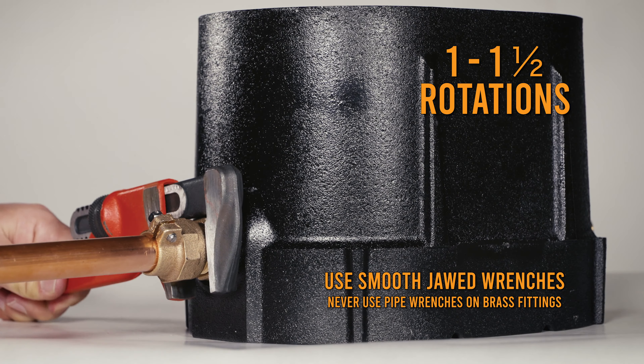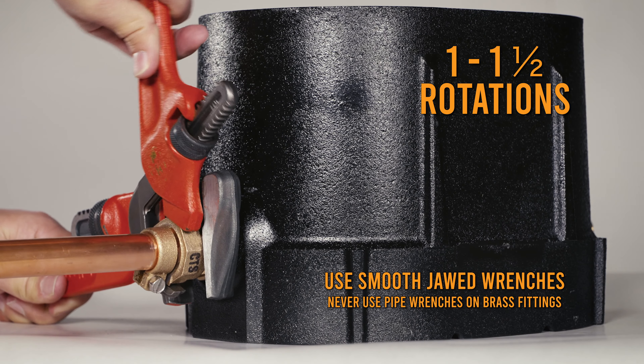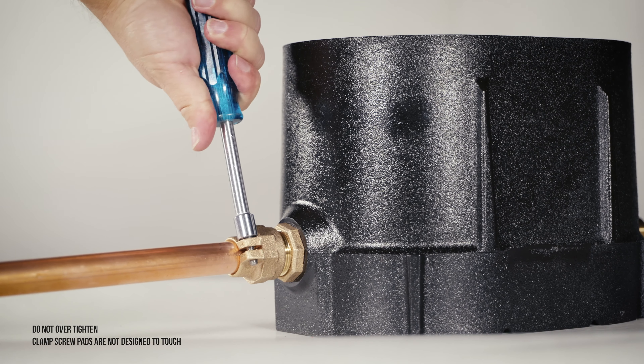Tighten the packed joint nut using one wrench to hold the inlet piece and the other to tighten the nut one to one and a half rotations past hand tight. Tighten the clamp screw to further secure the service line.